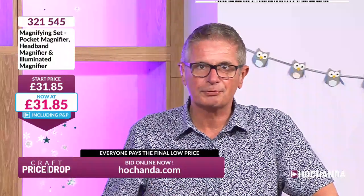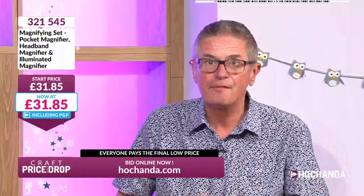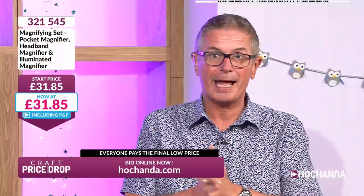The best way of taking part in Craft Price Drop is on the website hachanda.com, because sometimes we end up with queues on the phones. You can phone, but you run the risk of being in a queue. Always put what you want in your basket and check out — that confirms your place in the auction and confirms that you will pay the final low price, the same as everybody else.